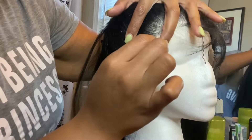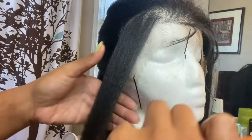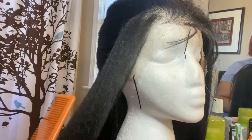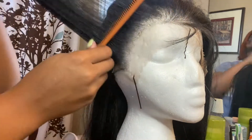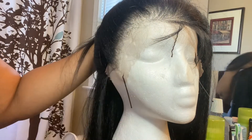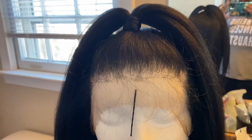I push my wig to the side to see if there's anywhere else I feel like I need to pluck. If not, I comb all of the excess hairs out — all the hair that you plucked will be combed out, and that is it. I tried to condense this video as much as I could so it wouldn't be so long. Let me know what you think about this wig down in the comments, and I'll see you in my next video. Deuces!